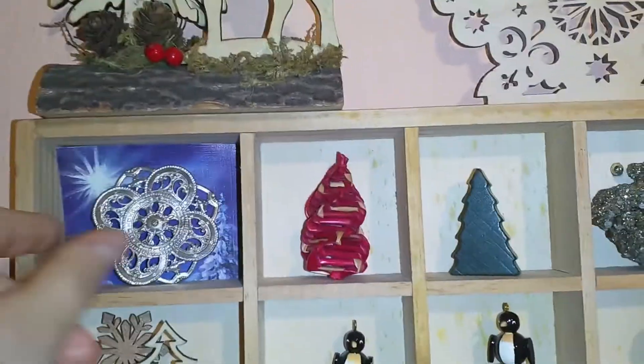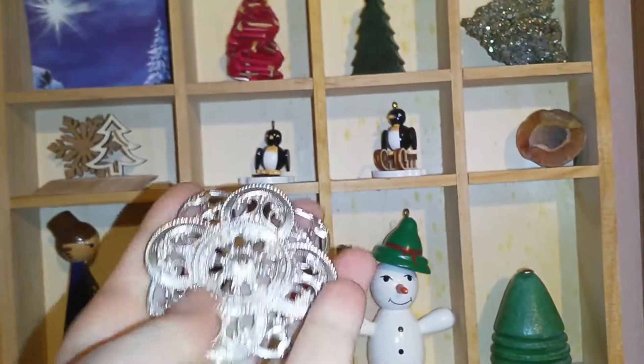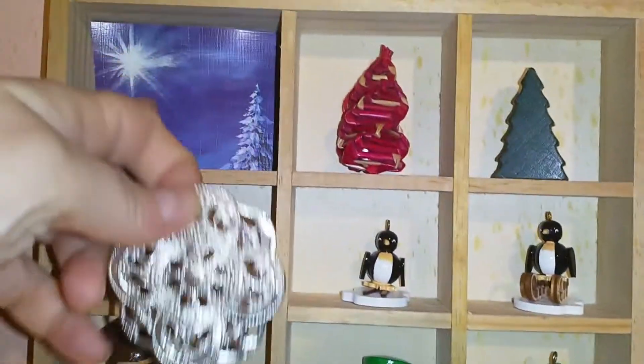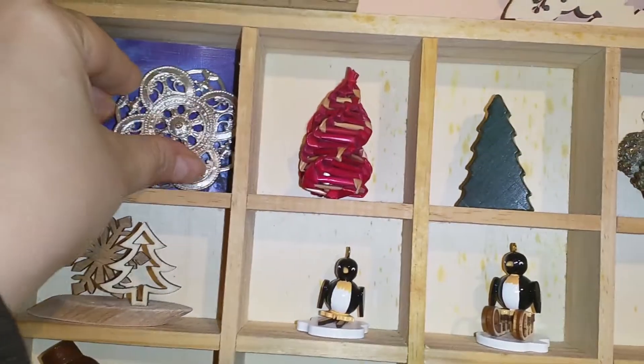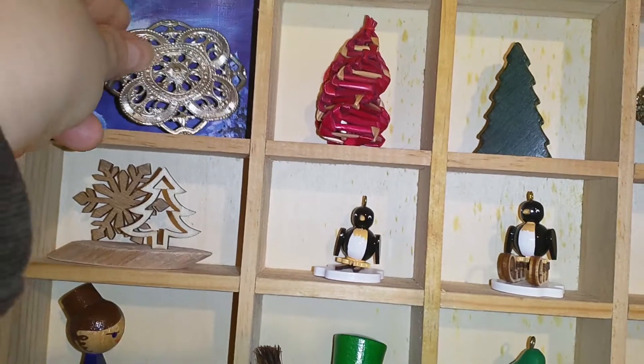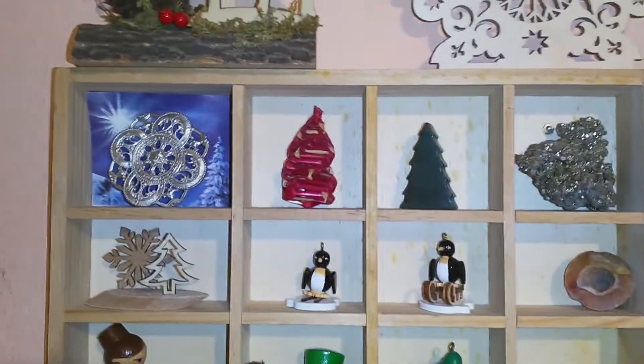I don't know what this is. It was given to me many years ago — maybe it's supposed to be a belt buckle, or maybe it's supposed to be a suit on something. I have no idea. I kept this wintry image here and I thought this looks actually nice in front of it because silver reminds me of ice.